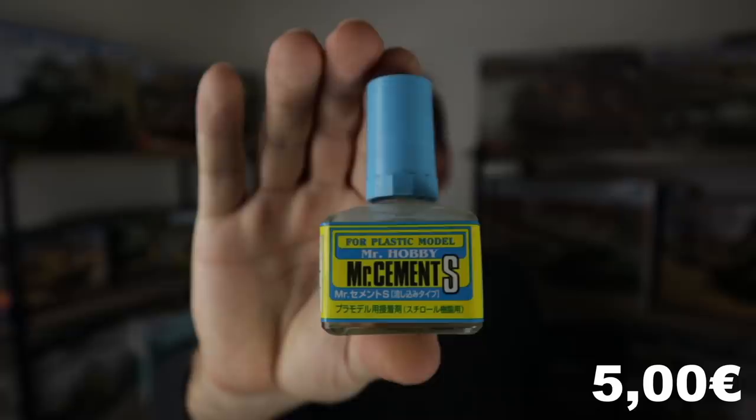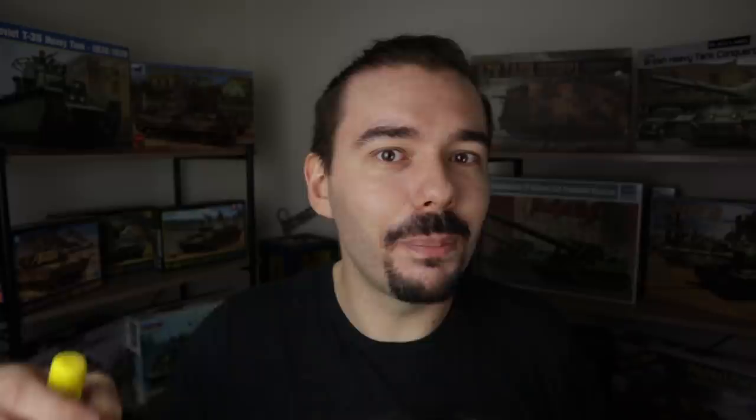Now you have a tool to handle small stuff and you need to glue it to the model. Modeling cements — there are lots on the market: some are thick, some are thin, some are extra thin, and also fast curing, slow drying, and so on. It's kind of a personal thing. I personally really like Mr. Cement S because it dries in seconds and it doesn't melt the plastic too much.